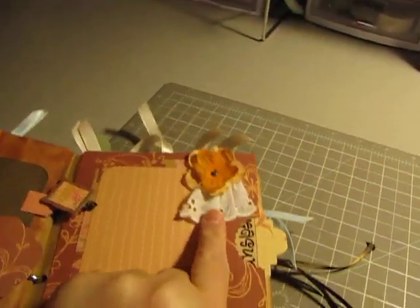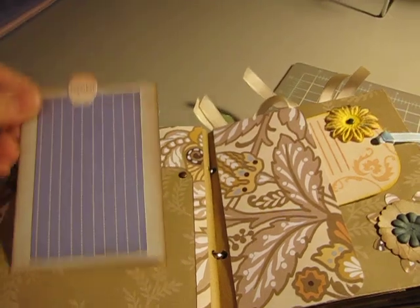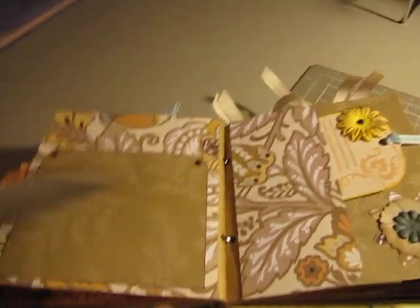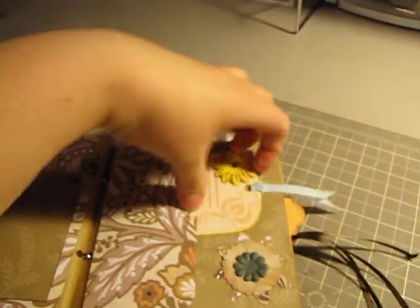And just a little piece of eyelet lace there, and it pulls out too.